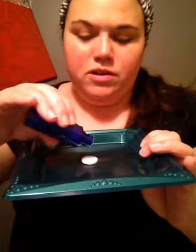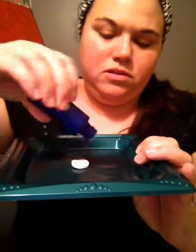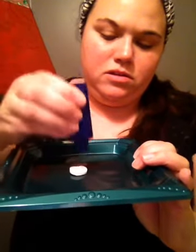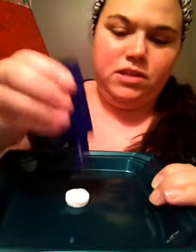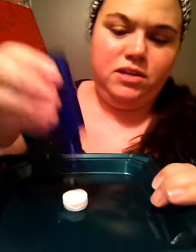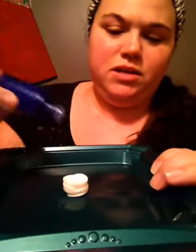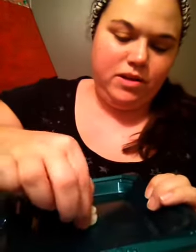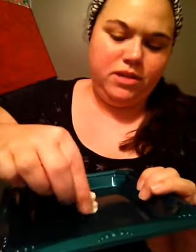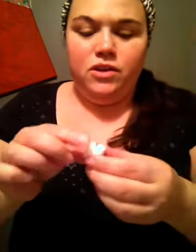I'm going to put it on here. Drop this on there. I don't know if you can see it — it's starting to expand. See, it expanded. I'll add a little more. It's absorbed it all in. And then you unfold this, like so.